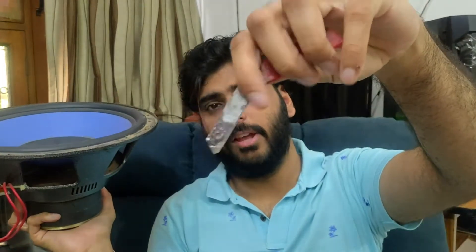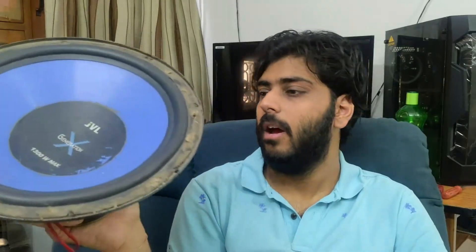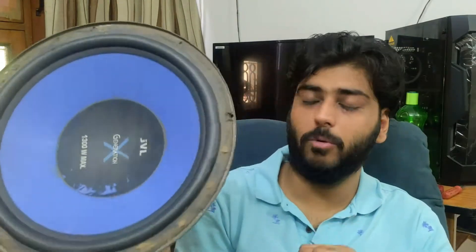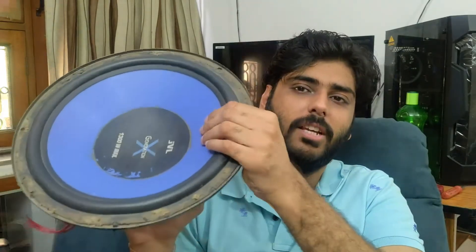I am going to cut it open and I am going to tell you what parts are in a subwoofer and how they are working. Basically, it is done with the surround — that is why it is not moving quite well. Just like I said, it is choo-choo.